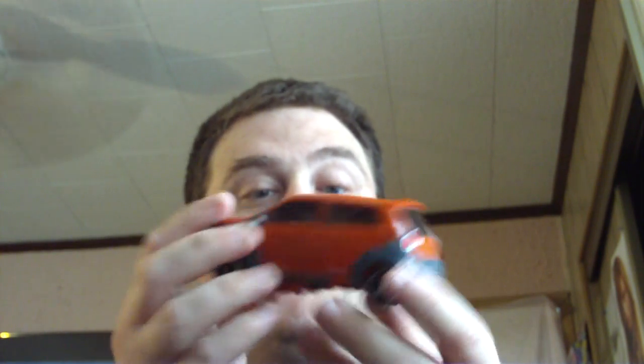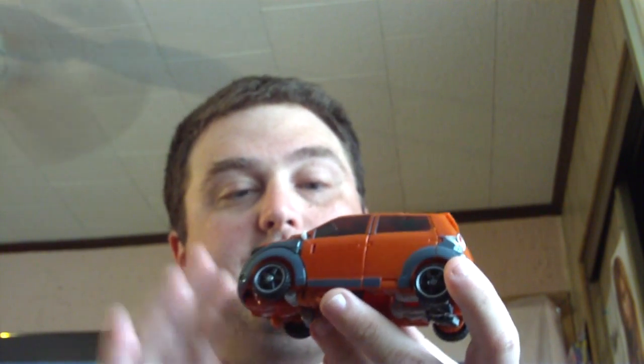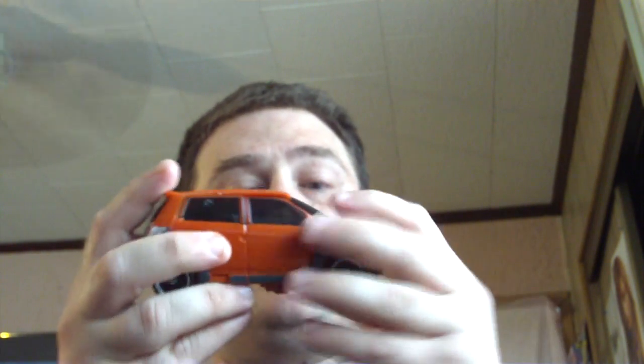You can see he has a really nice metallic orange and black paint job. Really nicely detailed on things.